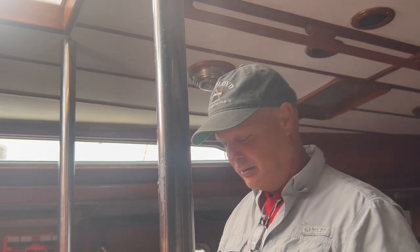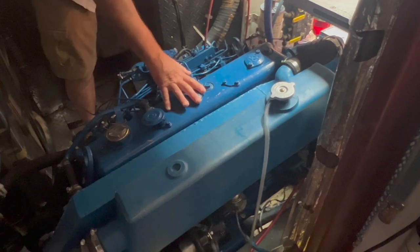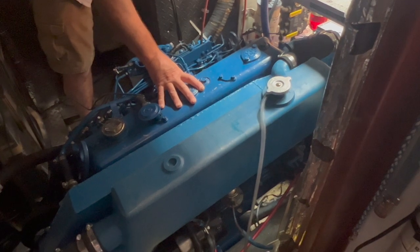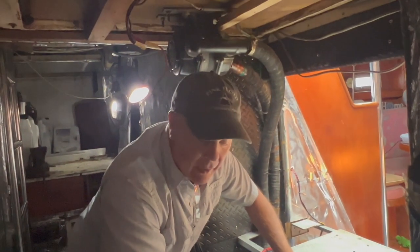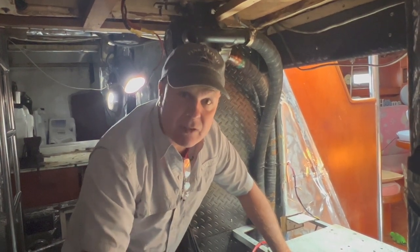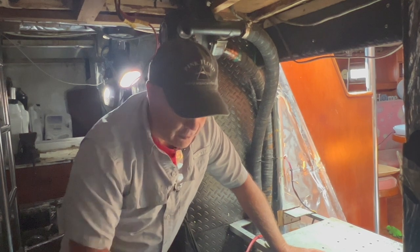This engine is a Perkins 6354. Some of these parts you can't get anymore — like the old heat exchanger that used to go on the side of this motor. It was called an old mani cooler and it was one piece: the intake, the heat exchanger, and the exhaust were all one giant piece. You can't even get it anymore.